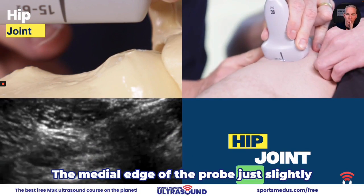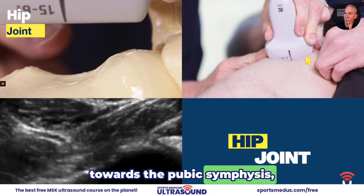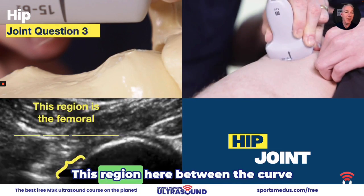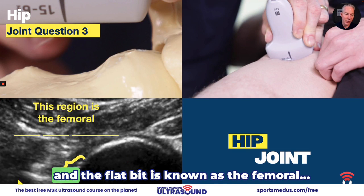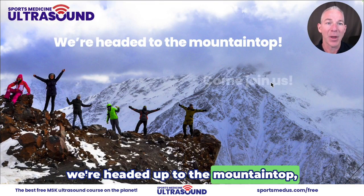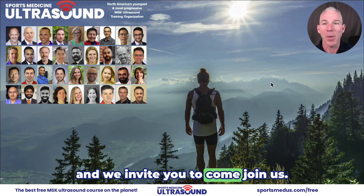The medial edge of the probe just slightly towards the pubic synthesis. My needle angle of entry is going to be right about here. This region here between the curve and the flat bit is known as the femoral. At Sports Medicine Ultrasound, we're headed up to the mountaintop and we invite you to come join us.